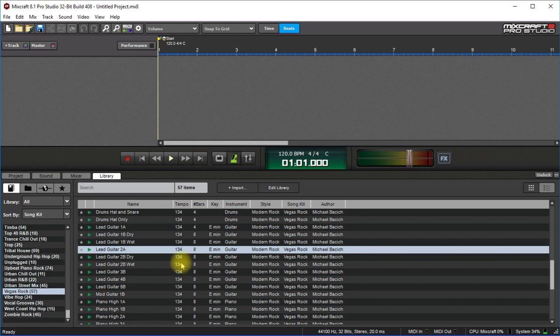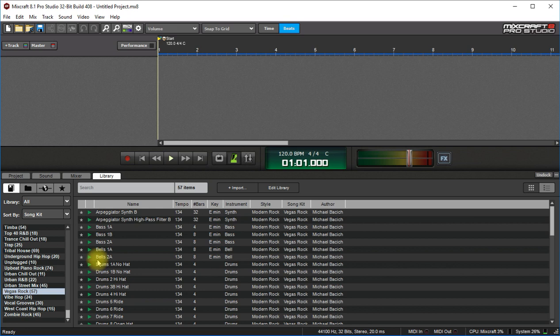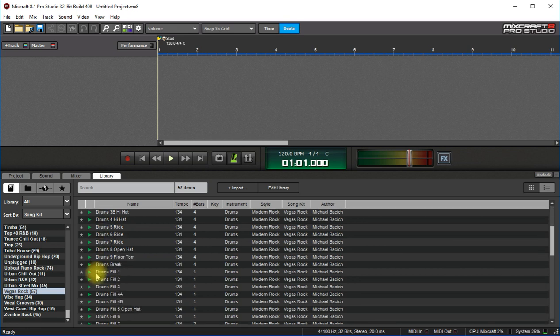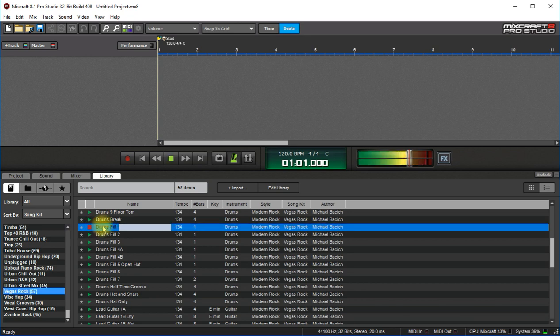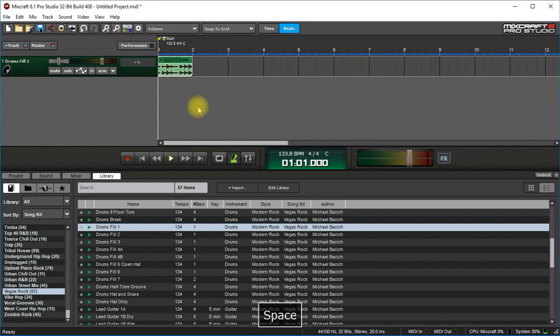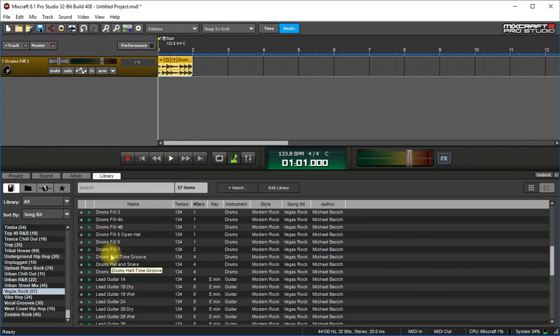Then go out here to the loop library and use the Vegas Rock song kit. So first I'm going to find a drum intro. It was a different tempo, so that's okay. So I'm going to color code this and make it yellow. And then let's look for something with ride in it.